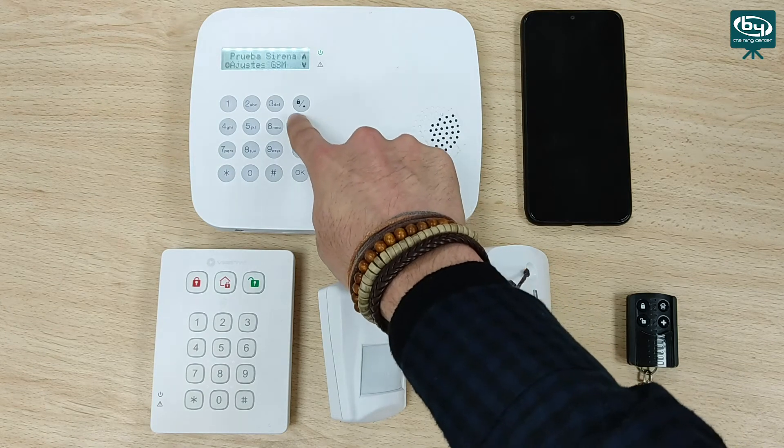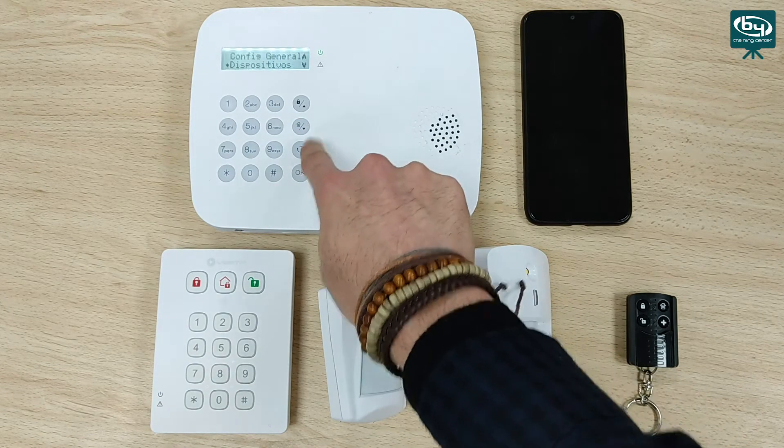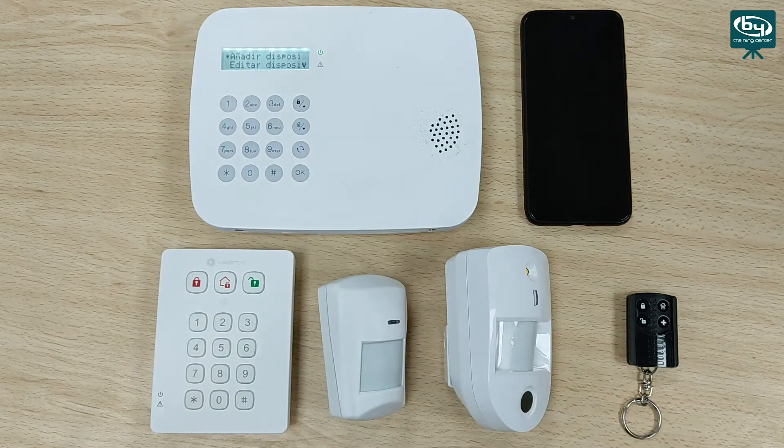Now we go down to the device section and click OK. We press the first option to add the device, and we are going to add all the ones we have here: keyboard, normal detector, PAR cam, and remote control.